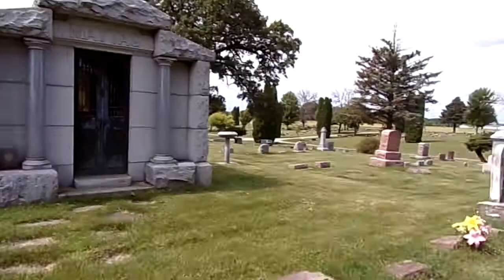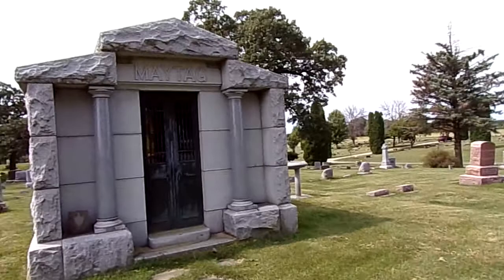Today I'm at Newton Union Cemetery and we're here checking out Frederick Lewis Maytag's grave. This is the guy who invented Maytag — he's the founder of it.